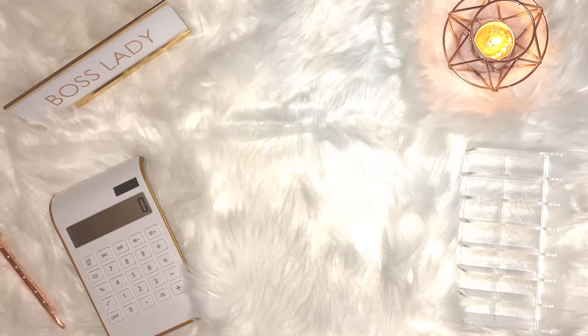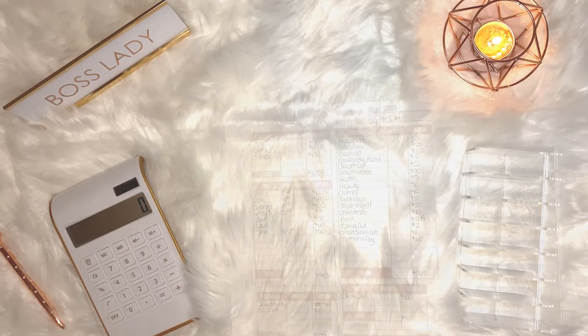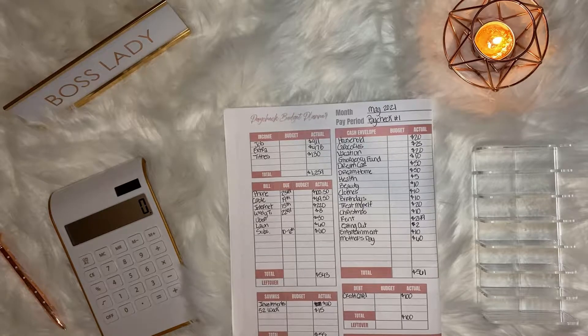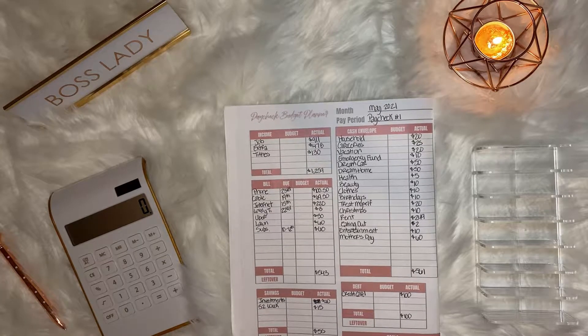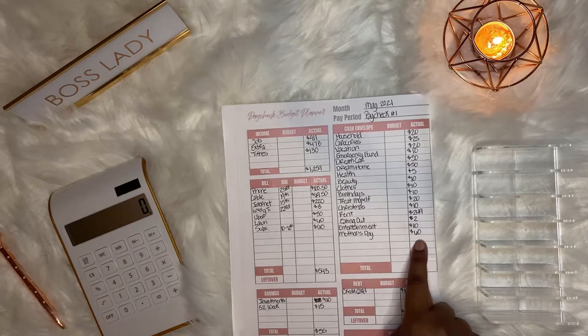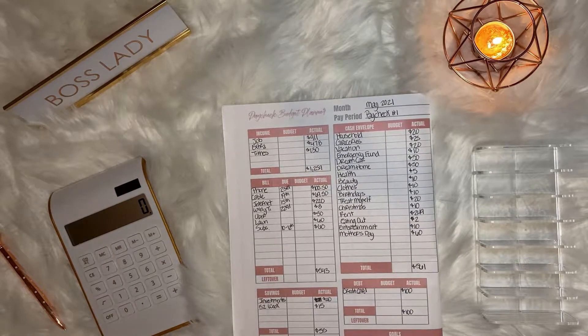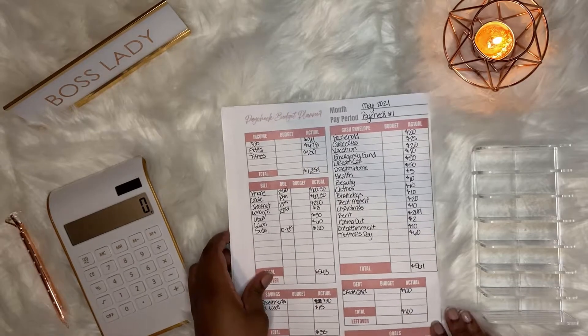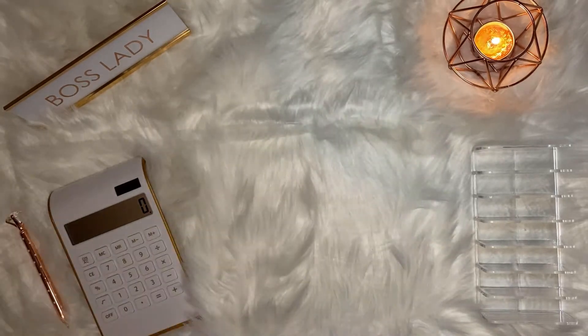Before I begin, I want to wish everybody a happy Mother's Day — I hope you guys are having a good Mother's Day with your mothers. A quick overview: today we're going to be cash stuffing $576, which is actually going to be $516 seeing as $60 of those dollars went towards Mother's Day and had already been spent.